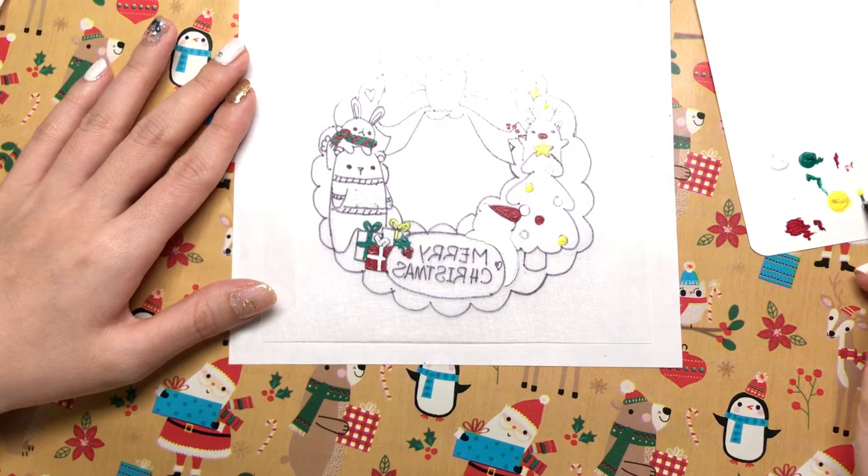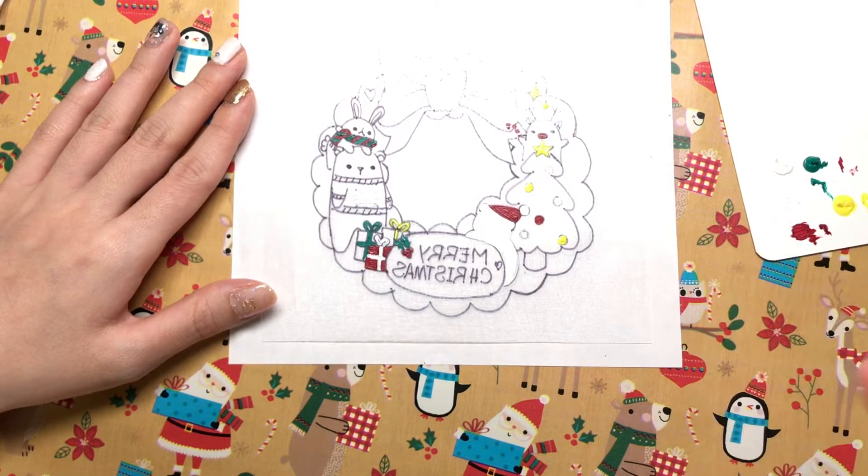Oh, I didn't color the nose of the snowman.